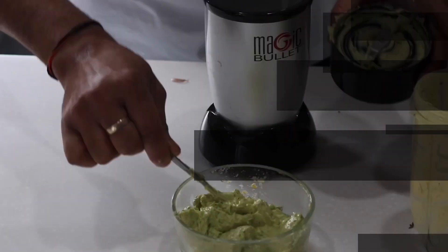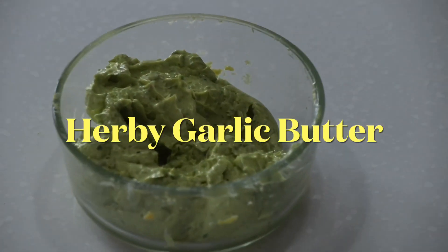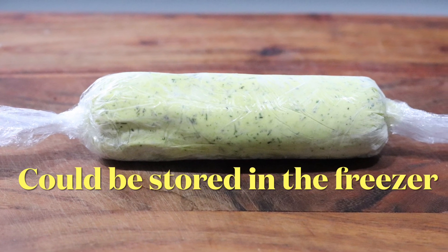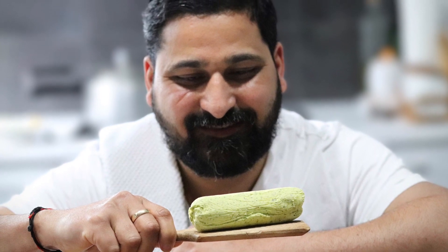Hello everyone, hope you are doing well. Welcome back again. This is Chef Manish here with another easy and quick recipe. Today I am going to show you guys beautiful garlic butter. That garlic butter recipe is going to be a really good one because it has lots of herbs and garlic in there. My mouth is already watering when I am talking about it. So let's start.